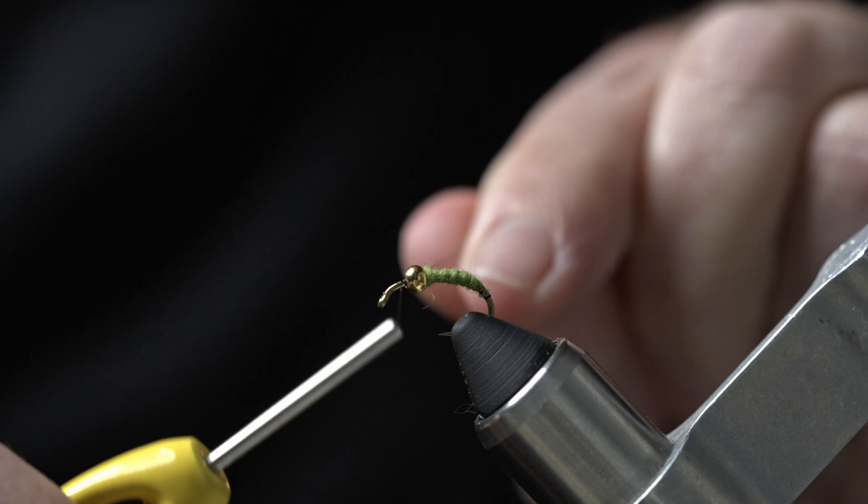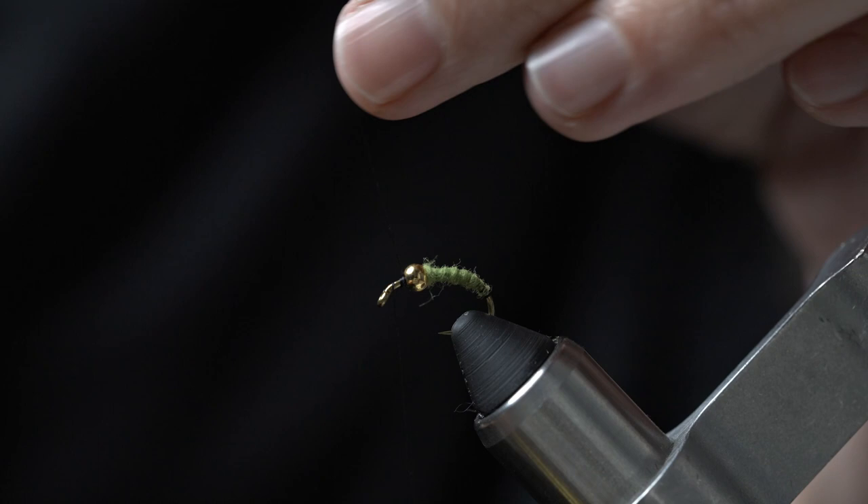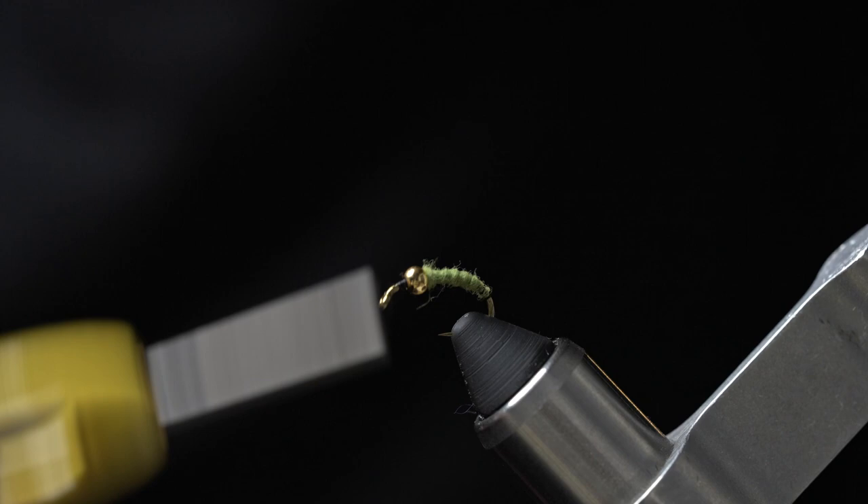Go ahead and start the thread back in front of the bead, and lay some thread down all the way up to behind the eye of the hook.